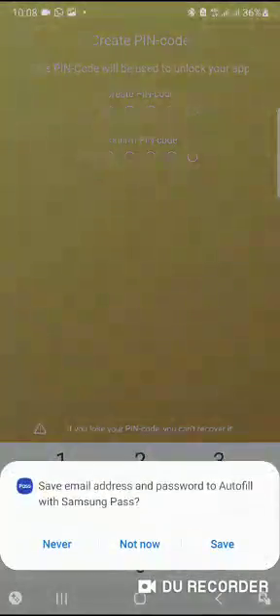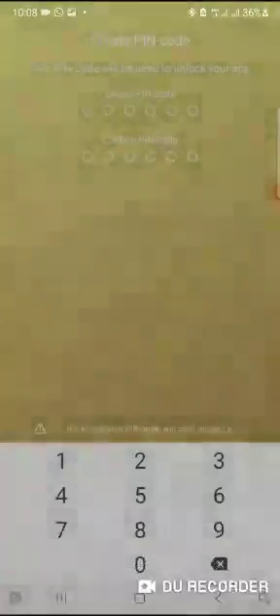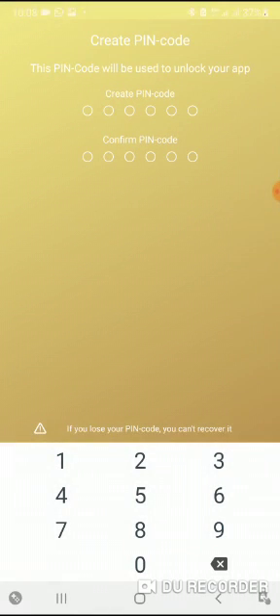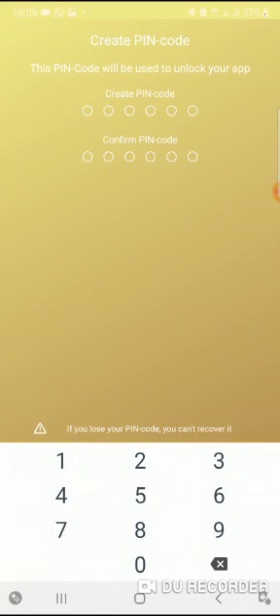Once you sign in, it asks you to create a transport PIN code. You can use the same PIN code you used for your wallet to set up this farm, so that you won't have to worry about remembering which PIN you used for which. I personally like to use the same PIN code.